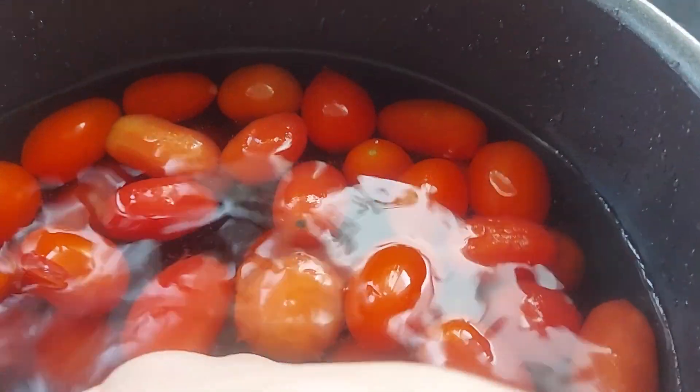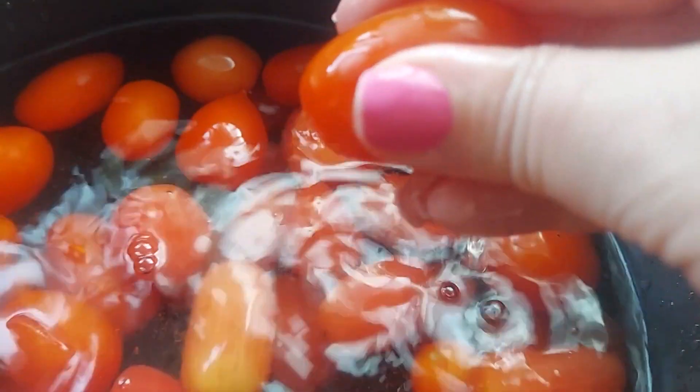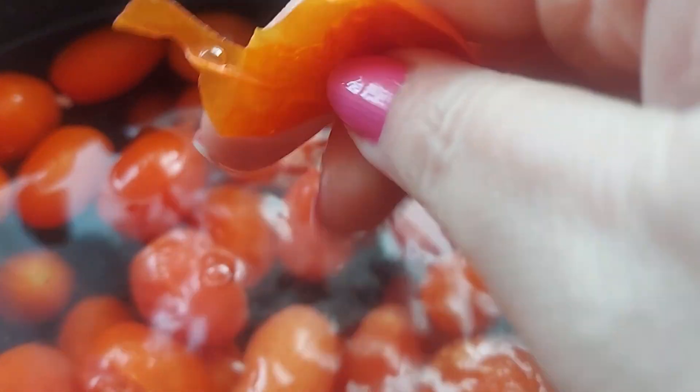Just a little trick I learned on accident. Again, you squeeze it and boop — skin falls right off.